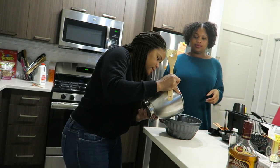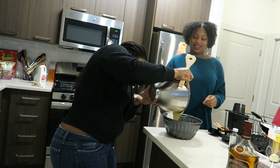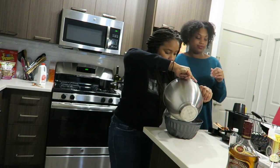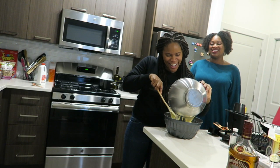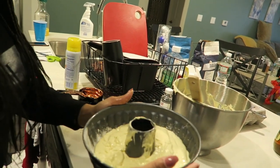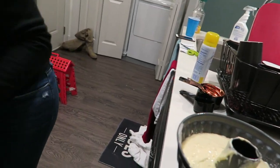So what do I do, just pour it? Yep, pour it all around. Try not to get it in the middle. Let's just pour it in one spot. And then just kind of shake the pan around so it all evens out. It looks even. Perfect. And we'll pop it in the oven. The cake will bake for 50 to 60 minutes, so set the timer to 50.